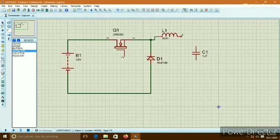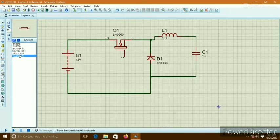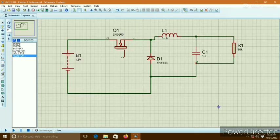Now connect a capacitor in parallel with the Schottky diode. Then connect a resistance in parallel with the capacitor — this is called the load resistance. And ground all the circuit.